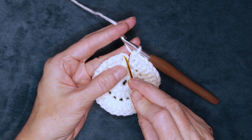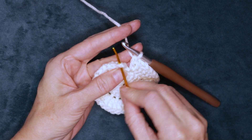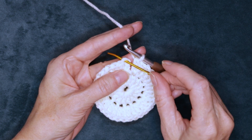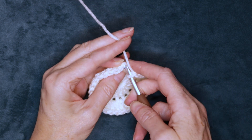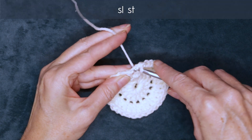We're going to slip stitch to the top of that chain 3 — right there. We want to get 2 strands on the top of our hook. Pop your hook in and slip stitch to join.